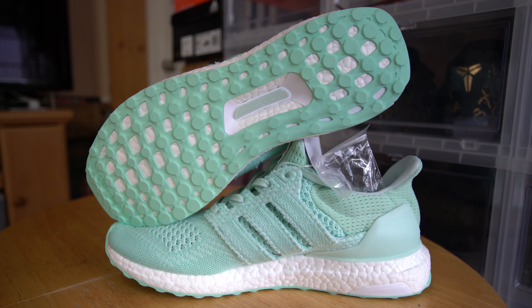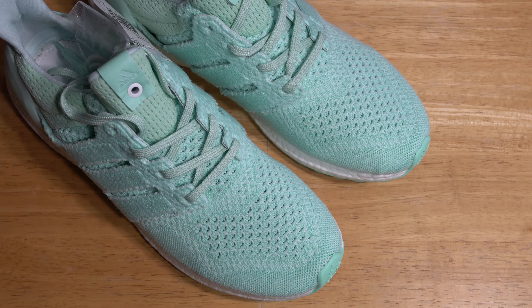The insole is also given the consortium treatment, as you will see it embossed onto the insole. Other than that, the sneaker sits atop the typical boost midsole with continental rubber.